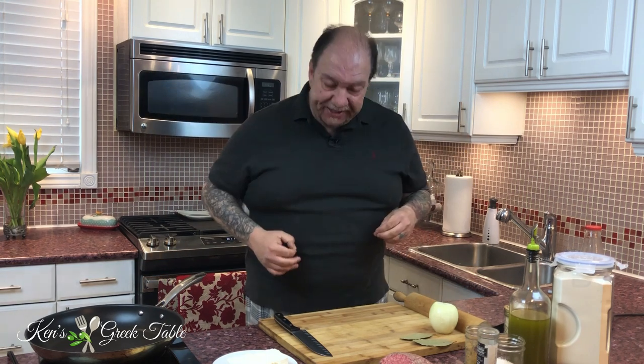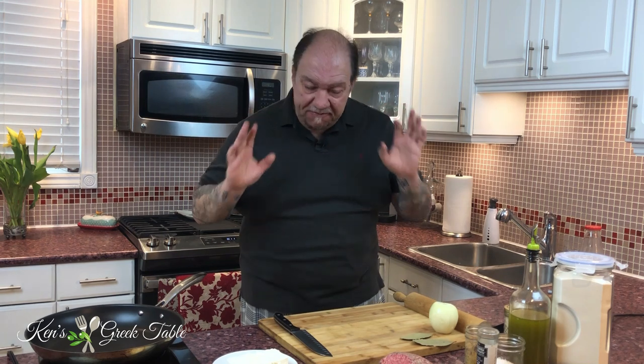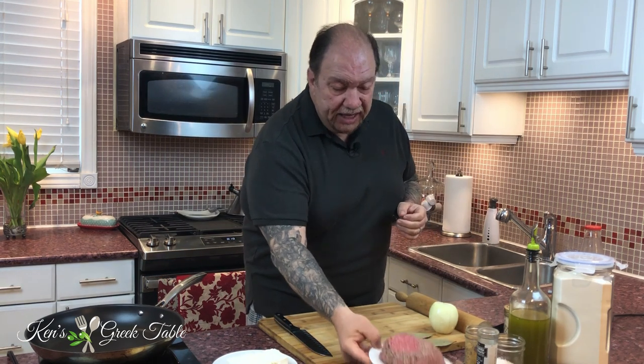Hey, what's up! Today I want to show you my Greek kreatopita recipe — Greek meat pie, also known as kimadopita. Very delicious dish. In my case today I am using puff pastry instead of phyllo — you can use whichever you prefer, it is totally fine. A few very basic ingredients but it's gonna be like just a shot of flavor and an explosion in your mouth.